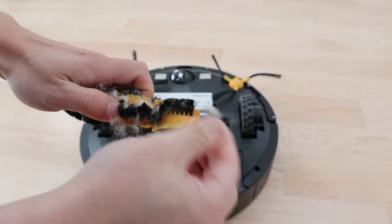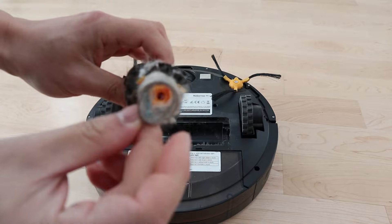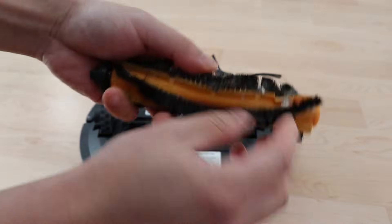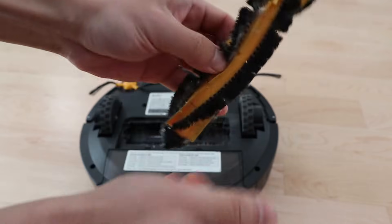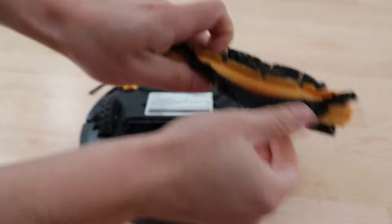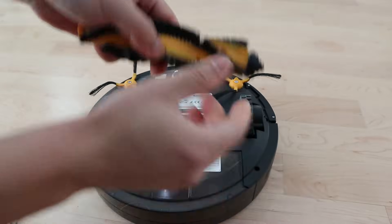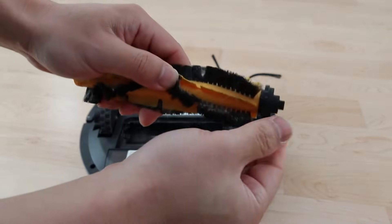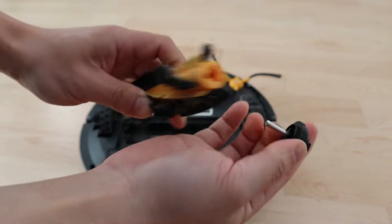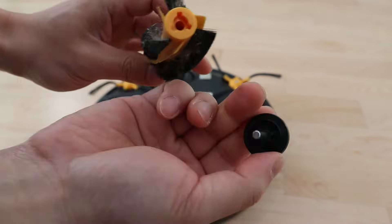I popped the cap off but that's okay — as you can see, there's a lot of stuff stuck in here. We're going to pop the end off anyway. To remove the end of the brush, just take your other hand and slowly pull. There's nothing stuck on this end as you can see.